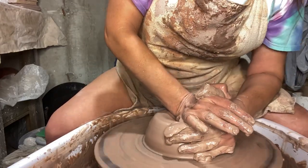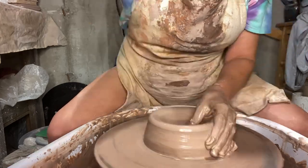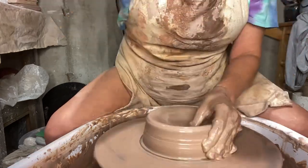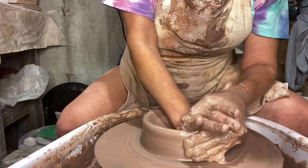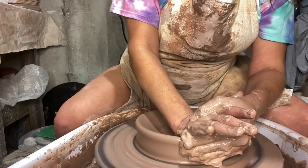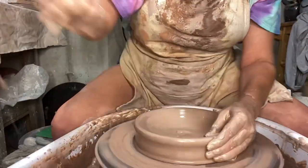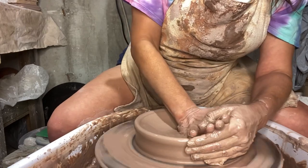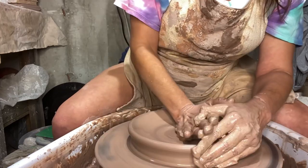Starting out with five pounds of clay, drilling down into the hole to open it up with my palm. I find this easier on my hands for some reason. I'm pushing down and out to open it up, trying to make a shallow bowl with a flat bottom. As I push down I'm pushing out while bracing the rim.